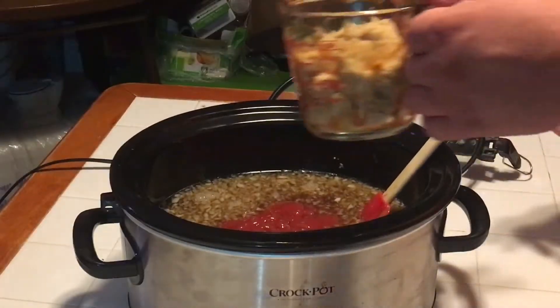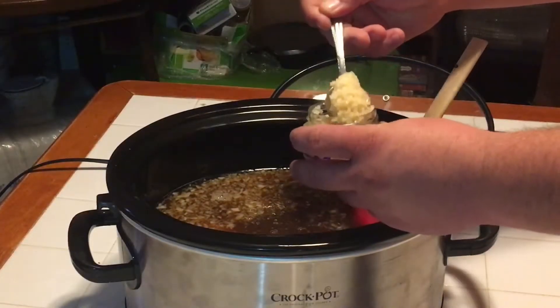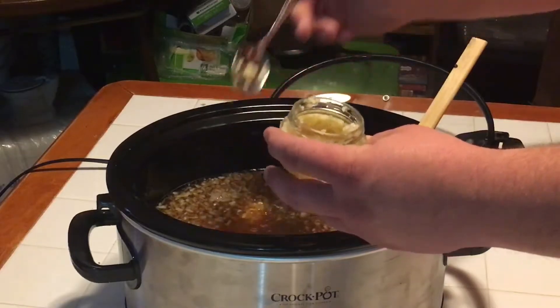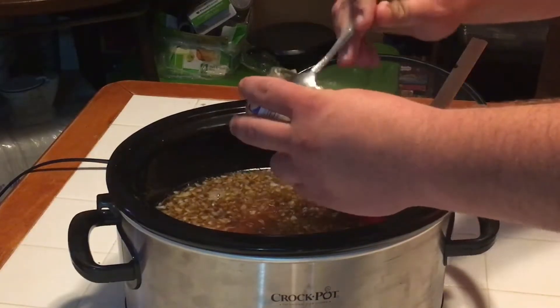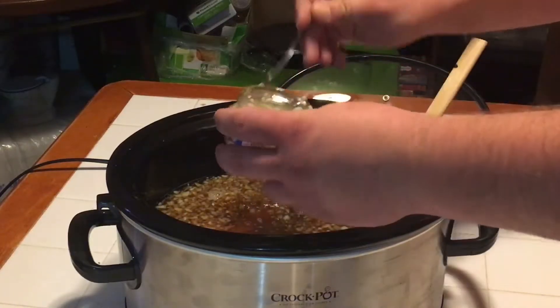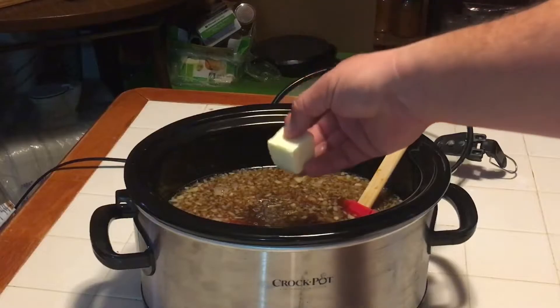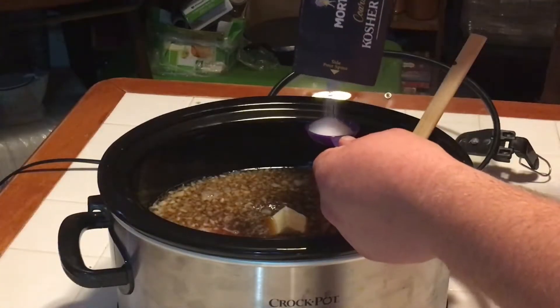One and a quarter cup of brown sugar — light or dark, your preference. Roughly four tablespoons of lemon juice — that's four. We'll use about four cloves of garlic, going ahead and using four tablespoons. We like a lot of garlic.